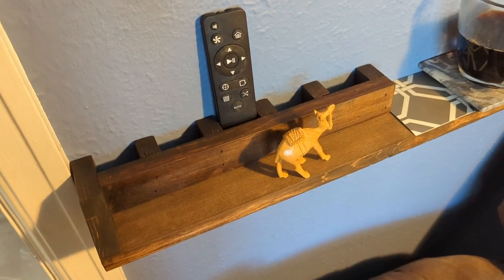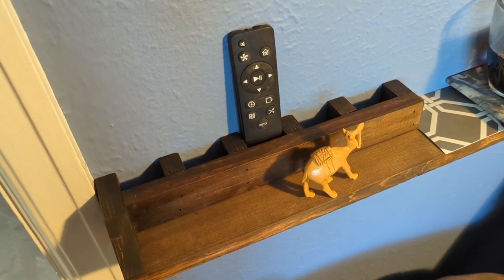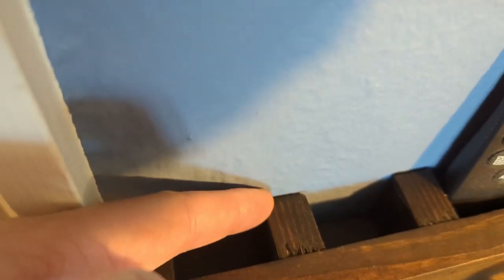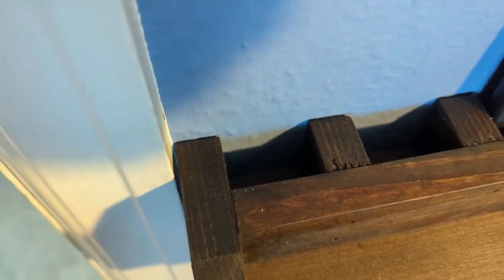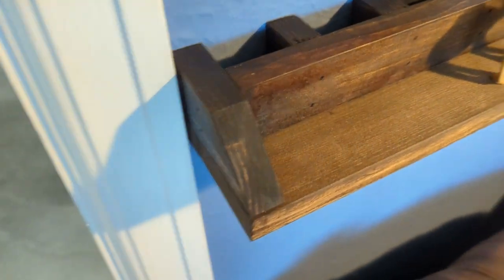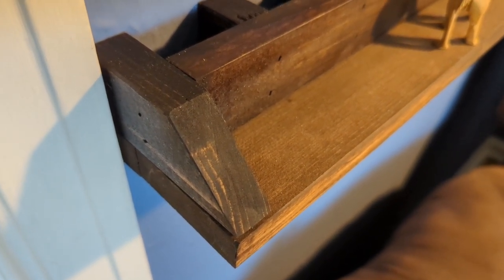On to the second project. This one is a remote holder that holds remotes upright to save space. You can see it's a 1x2 that spans the whole distance, and then we have a bunch of smaller 1x2s nailed in. This length is dictated based off of your longest remote. I basically customized it so each slot is designed for one remote.